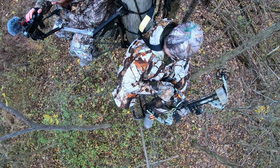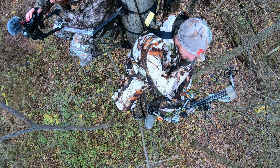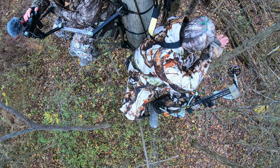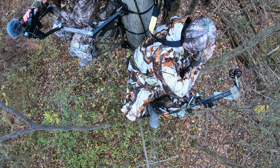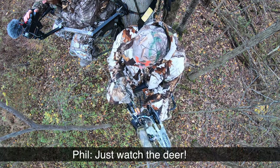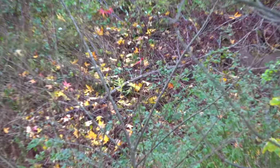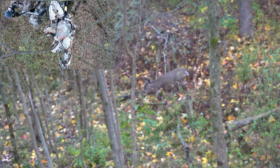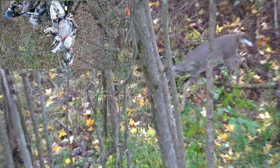As it was approaching, my dad was getting out of the stand and walking up his path. I was trying to get his attention but he wasn't paying any attention at all.